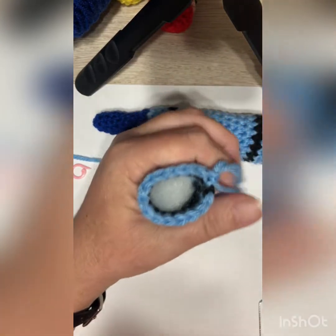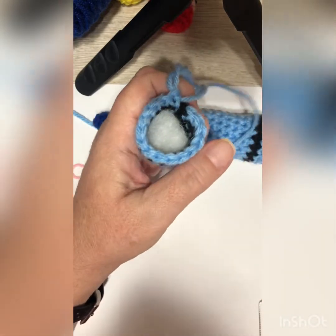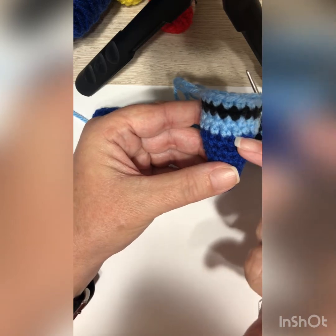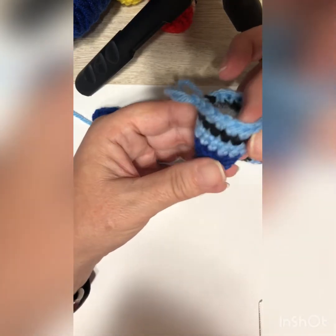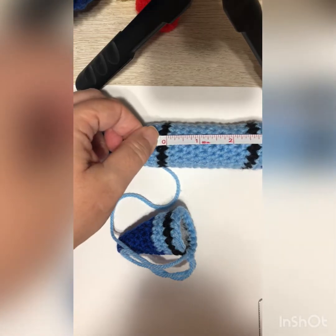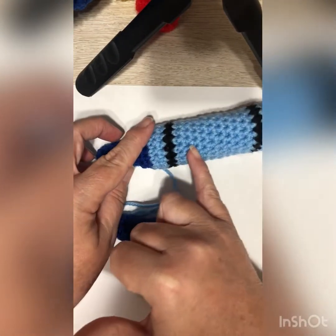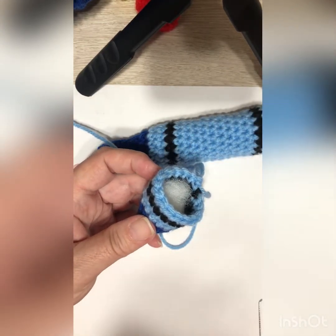Remember you're no longer working front loops only — you're now inserting the hook through both parts of the V on top of the stitch. That was only when changing from the crayon color to the paper color. Continue for ten rounds of single crochet. With a five millimeter hook that should be about two and a half inches. You can count every bump as a row, or use your stitch marker and count sixteen stitches around.